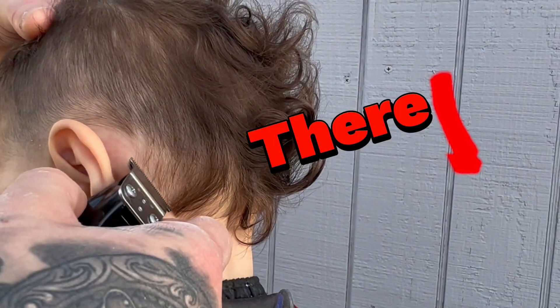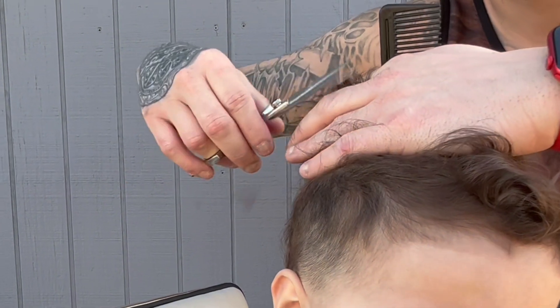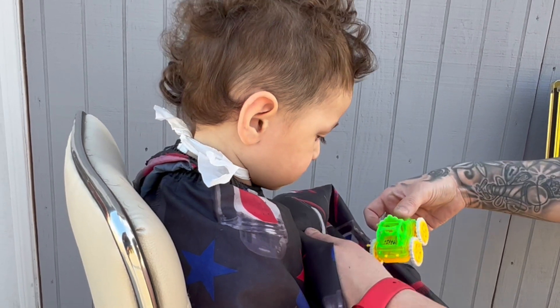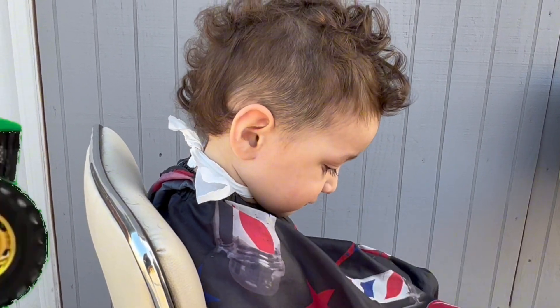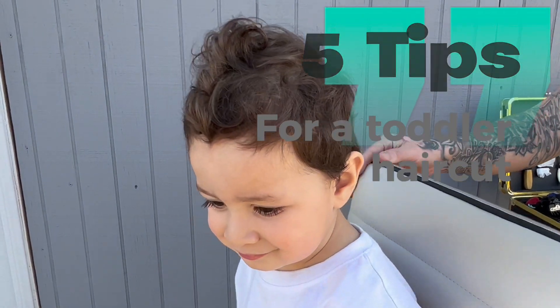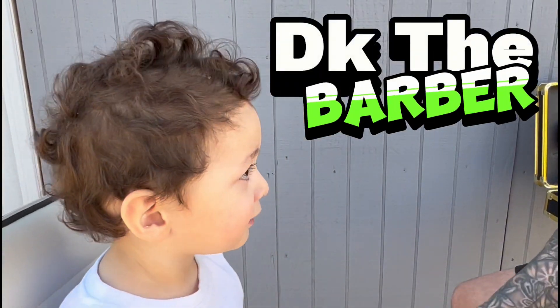This isn't just me teaching you how to properly edge up a one-year-old, but to properly keep them still. Let's pull off them shears and I'm going to show you guys how to properly do some shear work — some good techniques to get you going and some good techniques to keep your client distracted while you get to work. Welcome to Swift Tips. This is the five best, swiftiest tips of them all for a toddler's haircut, brought to you by the one and only DK The Barber.